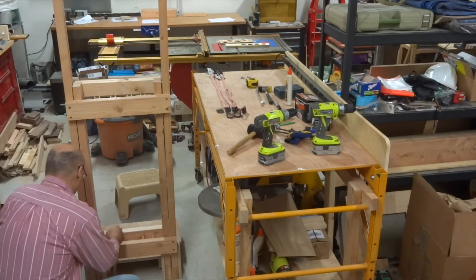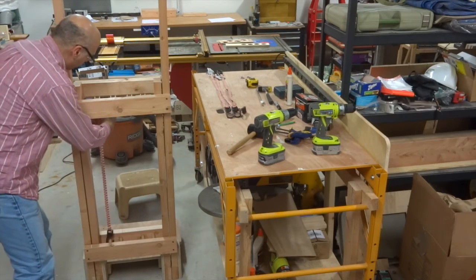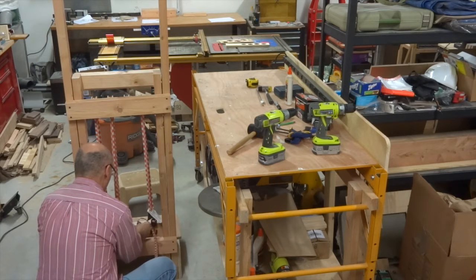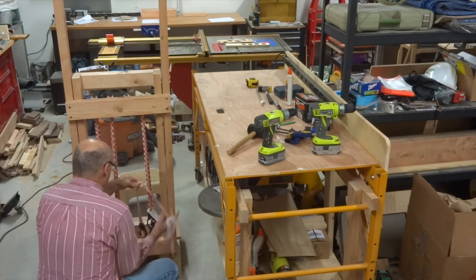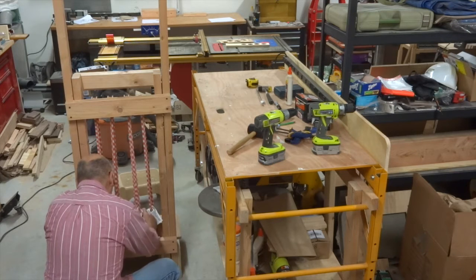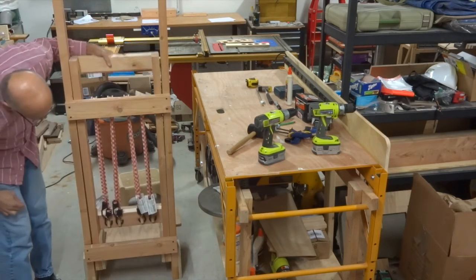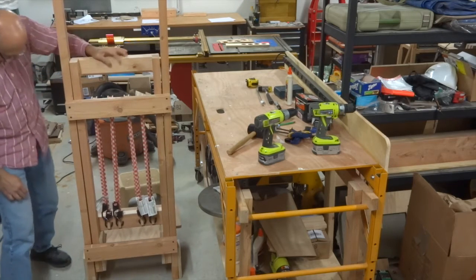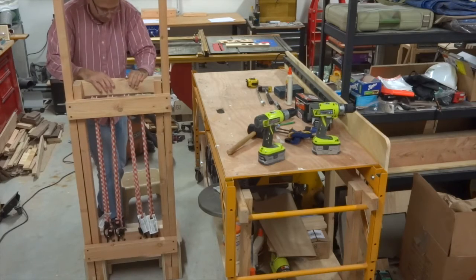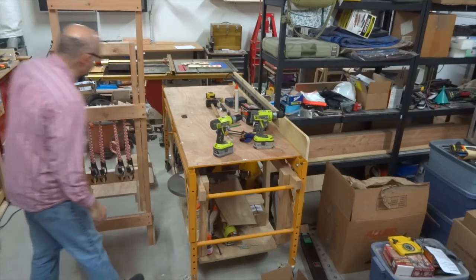Next it was time to start installing the straps that are the key to giving this machine its assistive power. Now you can see why I needed those dowel pieces to be installed at an angle. I hooked one end of the straps onto these dowel pieces, looped them over the pulleys, and then hooked the other end of the straps onto the same dowel pieces. I installed a total of 4 straps. While the straps did what they were supposed to do, the first time I pushed down on the platform, I could tell that there was not enough force in them to provide a lot of lifting action.